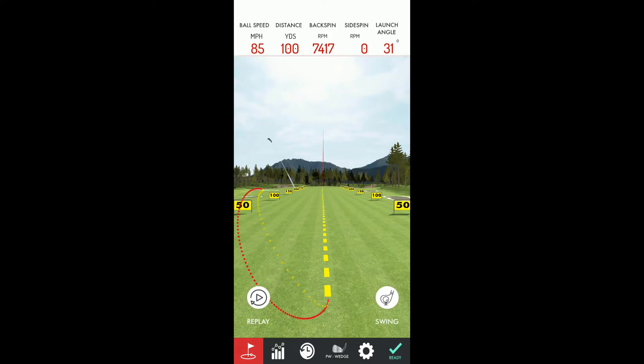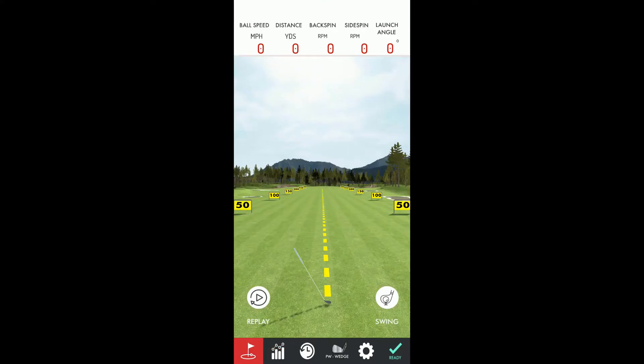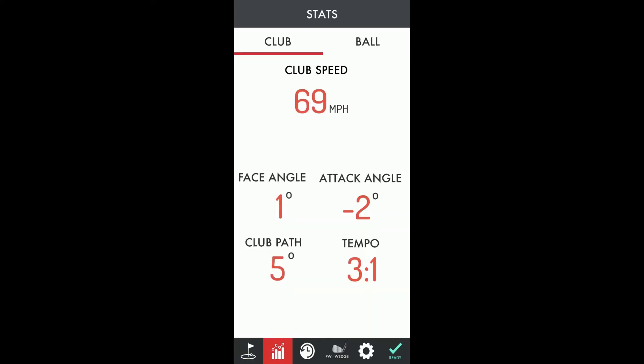OptiShot says open 1.4 degrees, on plane. The Arm Motion looks like 0-degree face angle and club path 0 degrees. Next shot: OptiShot close 0.4 degrees and on plane. Arm Motion: 1-degree face angle and 5-degree club path.